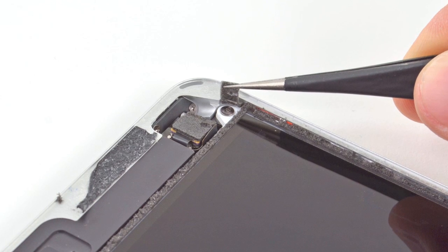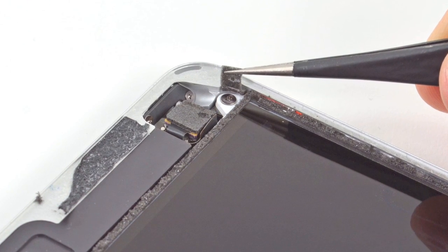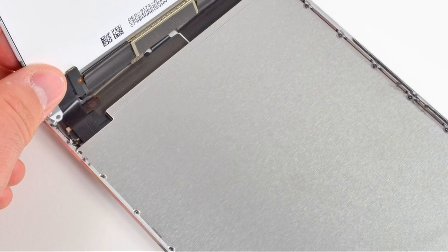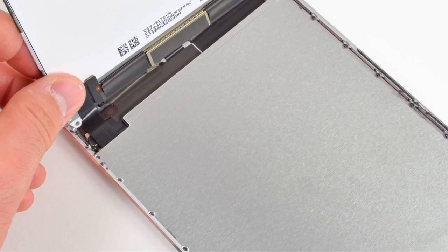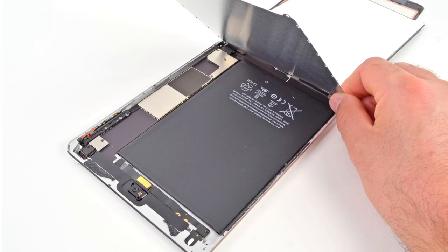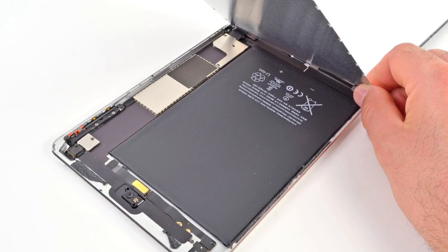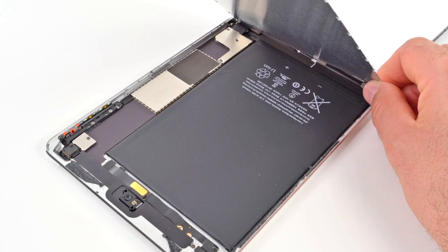Once we found the hidden screws holding the display in place, we were able to get our first look at the internals of the iPad Mini, but our first look was thwarted by the same type of metal plate that we've seen in recent teardowns, like the 5th generation iPod Touch. With the giant obtrusive metal plate removed, we were finally able to get a look at the internals of the iPad Mini, and it's surprisingly similar to previous generation iPads — a really big battery and a slim logic board.